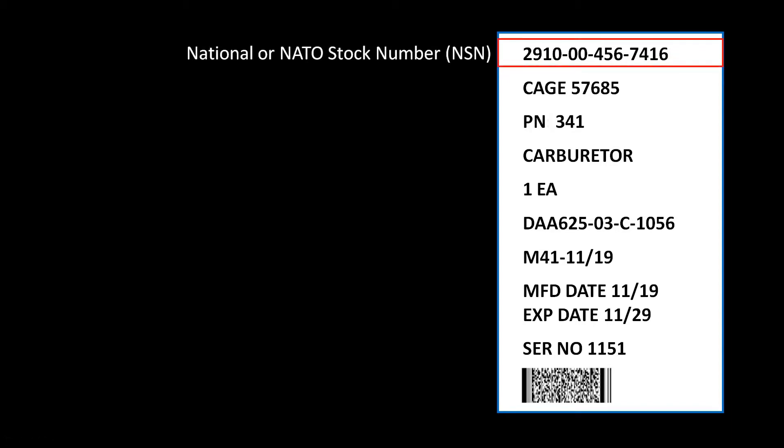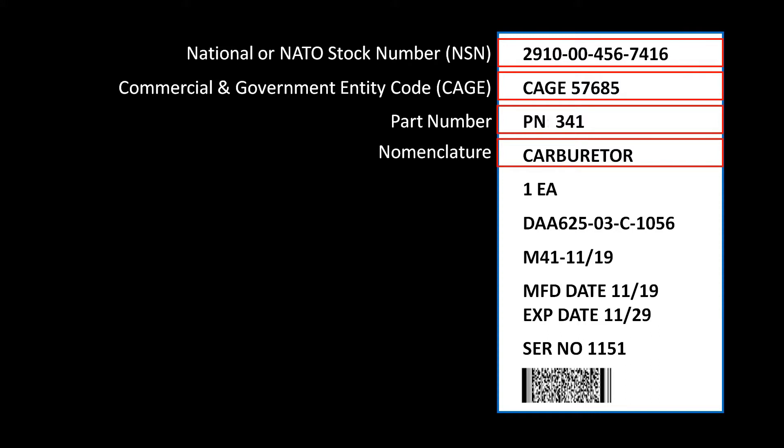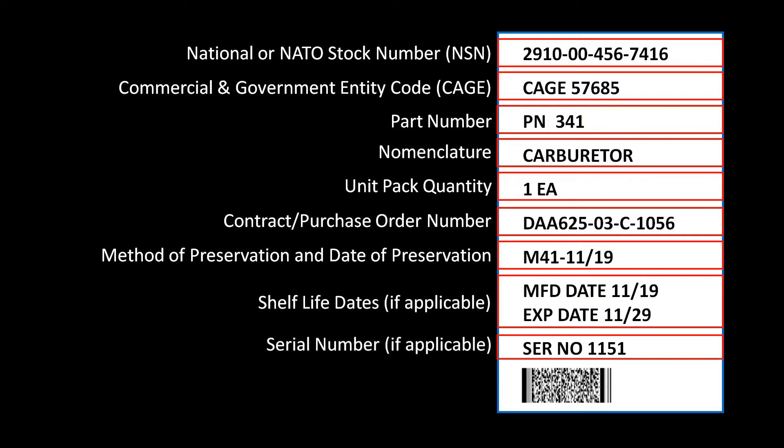The first line should always be the national or NATO stock number. The second line is the commercial and government entity code, or CAGE code. Line 3 is the part number. Line 4 is the item nomenclature. Line 5 is the quantity. Line 6 is the contract number or purchase order number. Line 7 is the method of preservation and the date it was preserved. The next two lines are for shelf life data, if applicable. If the item has a serial number, it goes next. And lastly, machine-readable linear or 2D barcodes.